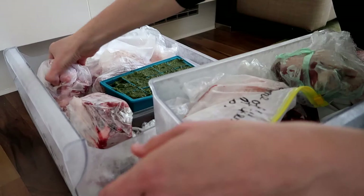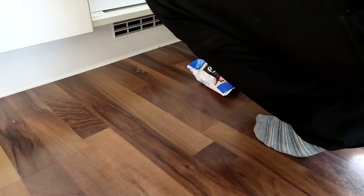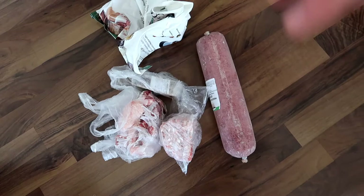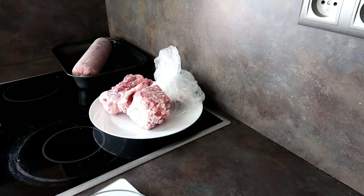For dinner we have some bones, organ meat, and green tripe. I usually take out more so that I can use something the next day. And this is what he does — he's just chilling and watching me.